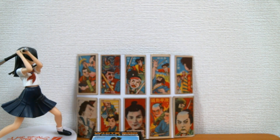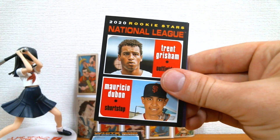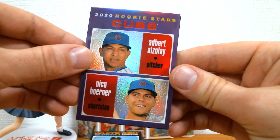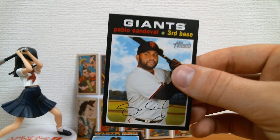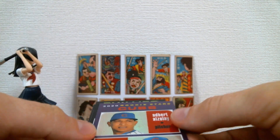And the last one guys, here we go. No real one so far. Adam Haseley. Garrett Cole. John Carlos Stanton. Got the Nico Horner rookie refractor - pretty cool. Darwinson Hernandez. Chris Davis. And Pablo Sandoval. Remember Kung Fu Panda? Remember when Kung Fu Panda was the shit? And then he went to the Red Sox and he was awful, and then he went back to the Giants.